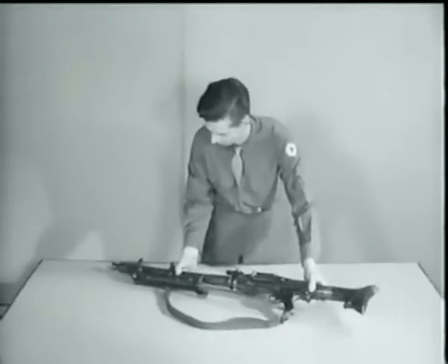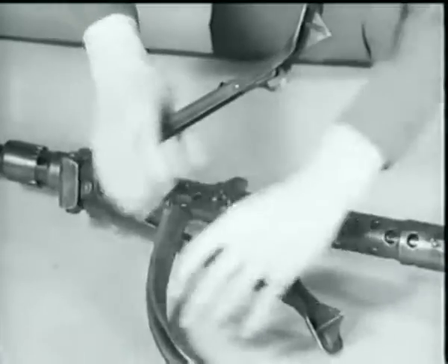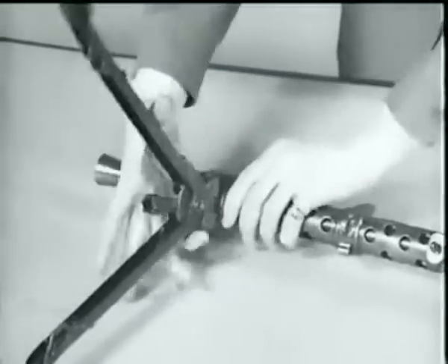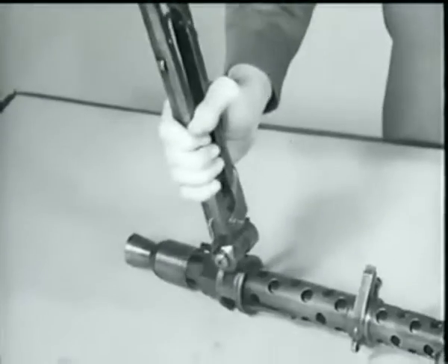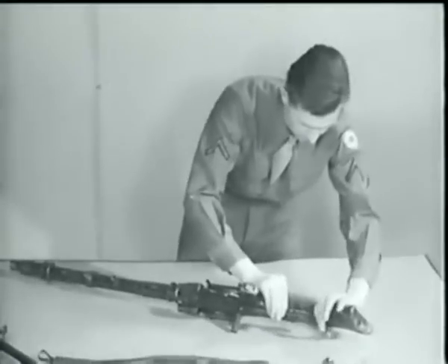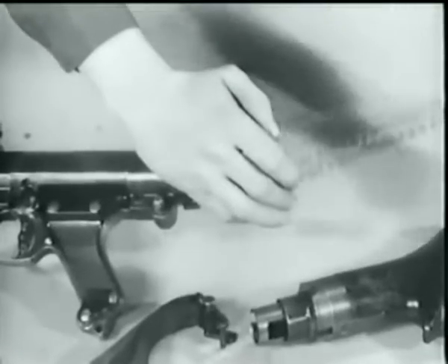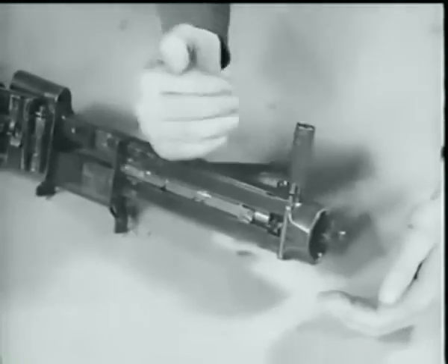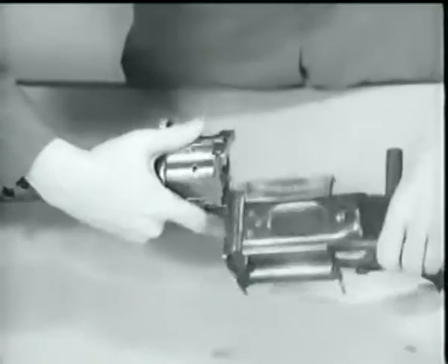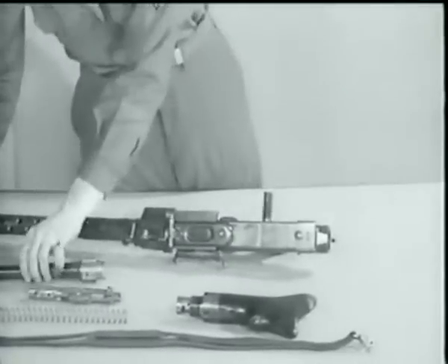To disassemble, remove the lower part of the sling. Then press in on both legs of the bipod and pull outward from the barrel jacket. Complete the removal of the sling, squeeze the bipod legs together again and press in on the bipod lock. Turn clockwise and separate the bipod from the barrel jacket. Press the butt catch, turn the butt a quarter turn and remove it. Take out the driving spring. To remove the bolt, pull the cocking handle to the rear. Just below the rear sight is the barrel jacket catch — press in on it, turn the barrel jacket one-half turn to the left, and remove the barrel. This completes the field strip disassembly.